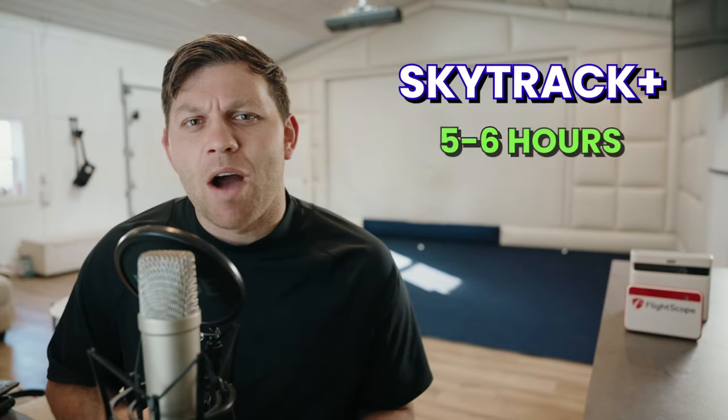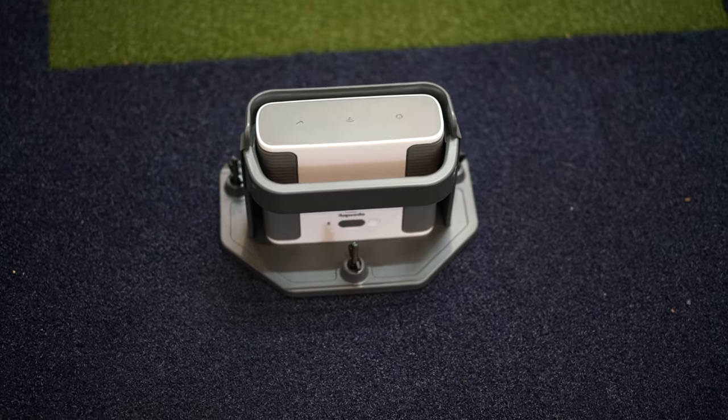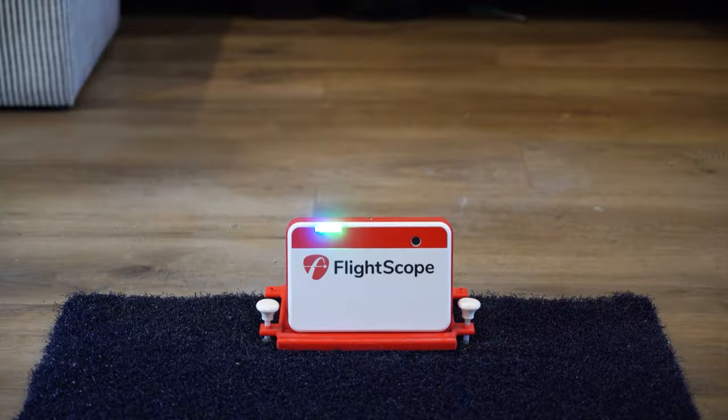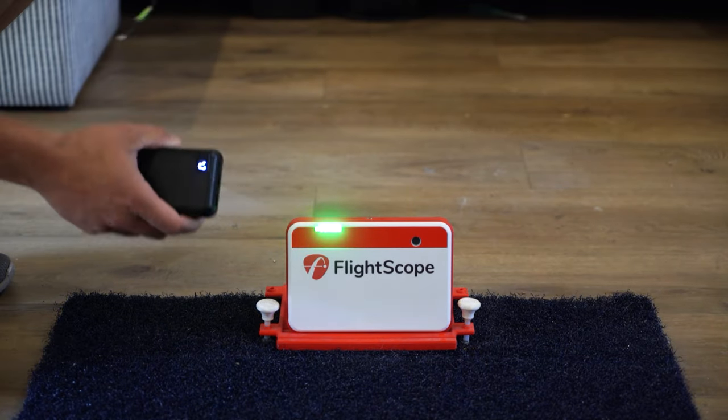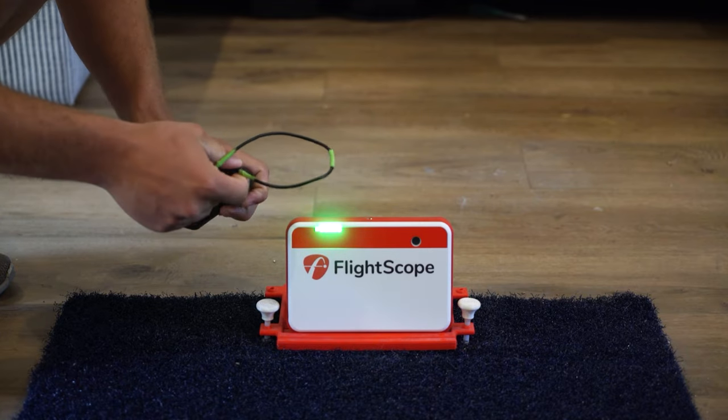Battery life — something you probably won't think about, but it's really important. SkyTrack Plus is a little over five to six hours — enough to play full rounds without worrying about a cord, though you'll want to plug it in at the end of the day. With the Mevo Plus, it only has three hours of charge, but there's a simple solution: external battery packs that let it run for around 15 hours. I just have an external battery hooked up to my Mevo Plus and I'm good to go — I'll link that below.